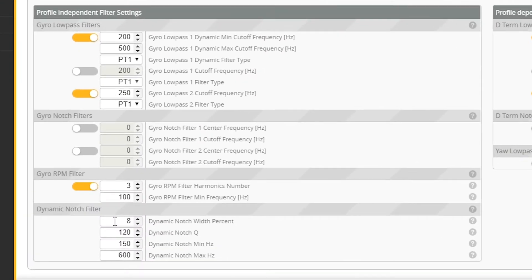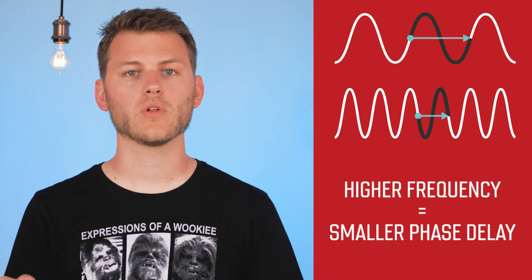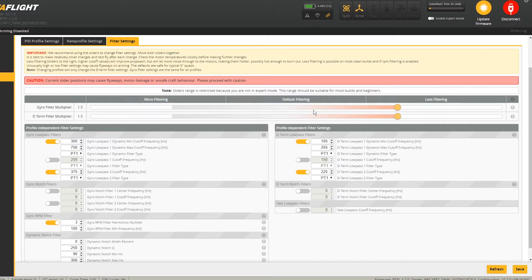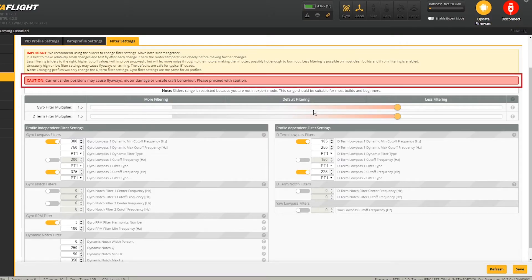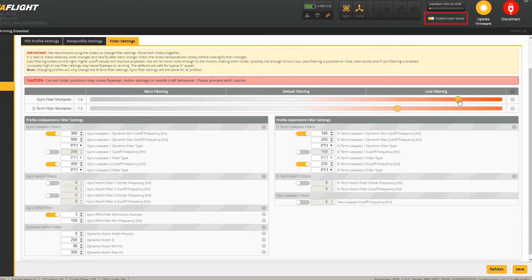The recommended settings are 0%, an HDU of 250, and the frequency will go from 90 Hz to 350 Hz. Pushing these sliders to the right will increase the filter frequency — that's what we call reducing filters. It will lead to less filtering and will reduce the phase delay. At some point, Betaflight gives you a warning message, because reducing the filters too much can be dangerous for your quad. If you want to go above 1.5 on these sliders, you first need to enable Expert mode.